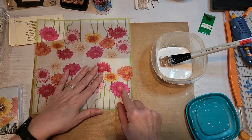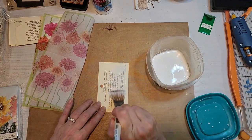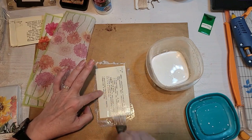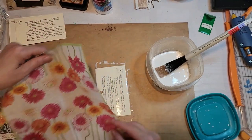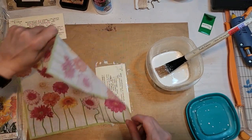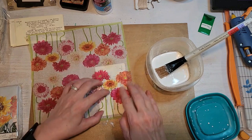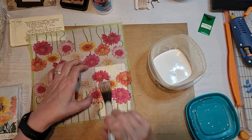I'm just trying to decide how I want this to look. You want to really load up whatever media you're using. If you have some card catalog cards, that's great. If you're using index cards, that's fine too. Now I'm just trying to line this up so I like the placement of those beautiful flowers on that napkin.